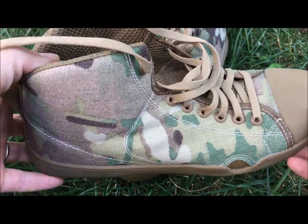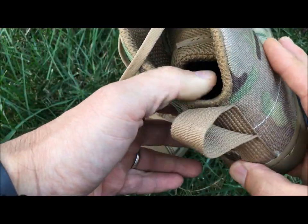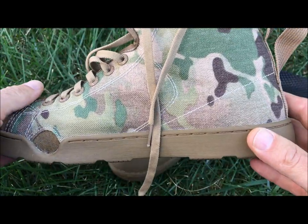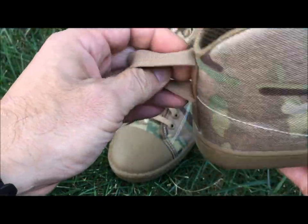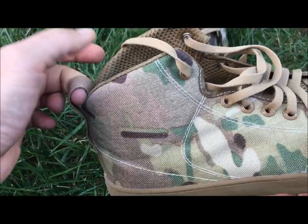I haven't put these in water yet, but I think these are going to hold up pretty well. Last feature here: you've got these little hoops, and this is going to help you put the boot on your foot.